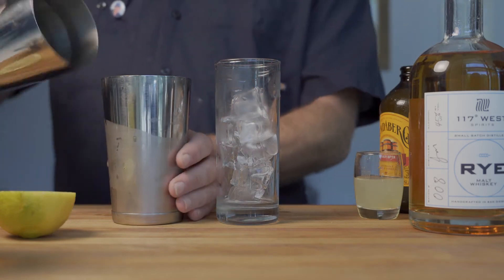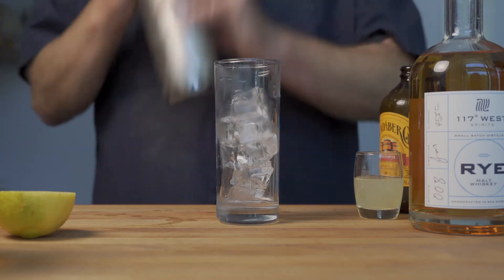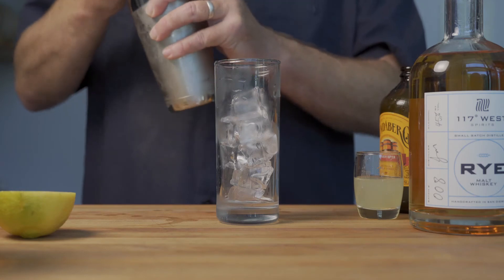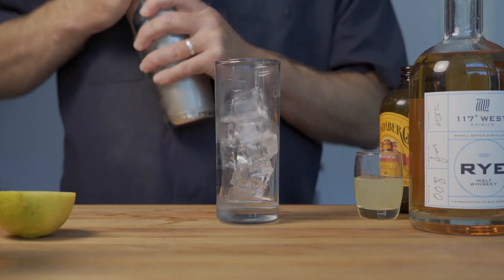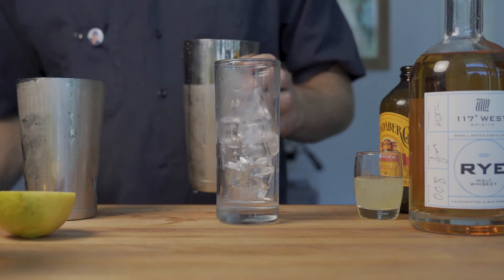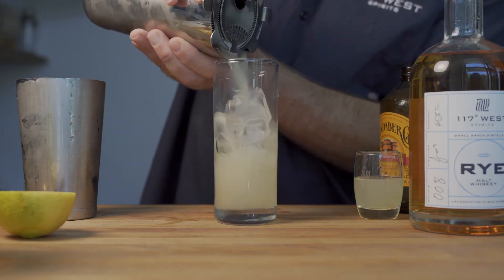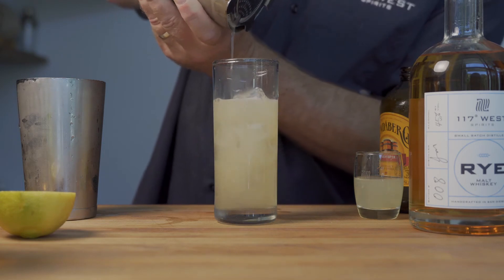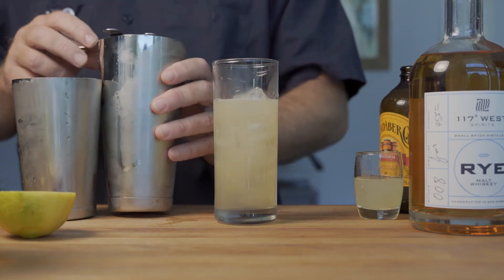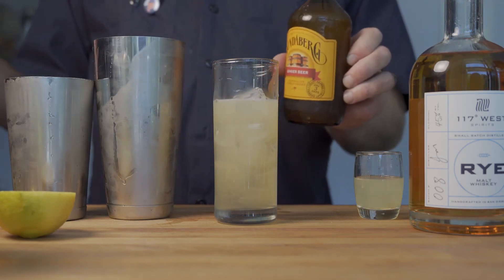It's really delicious. Then we're going to go ahead and shake this one. Give it a nice shake. Then we are going to strain that over some fresh ice. Then we top this one with ginger beer — we're going to use Boonesburg ginger beer today.